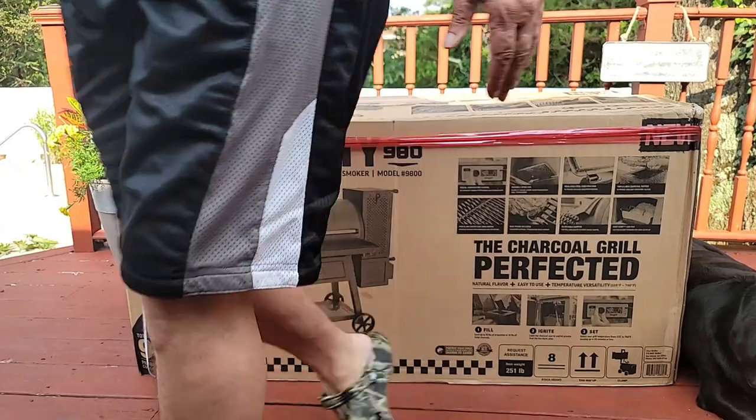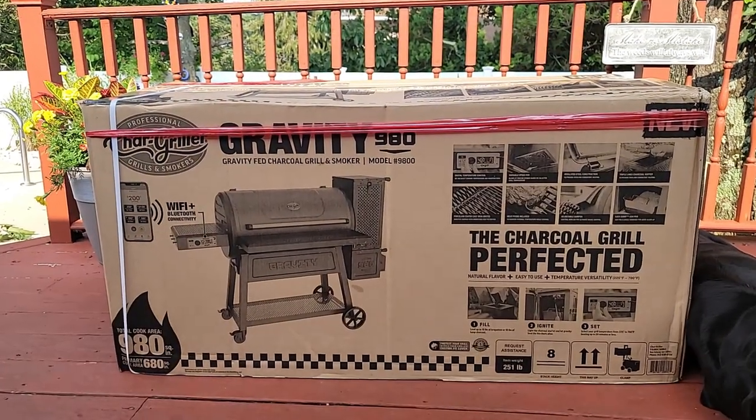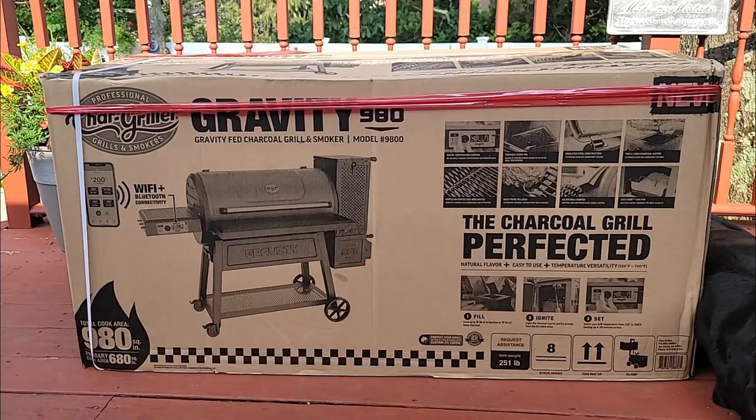This here is the Gravity Fed 980 by Char-Griller. My name is Tommy and this is the Gallery Backyard Barbecue. If this is your first time here, please consider hitting that subscribe button and ringing that bell so you get notified every time the channel does a future upload.